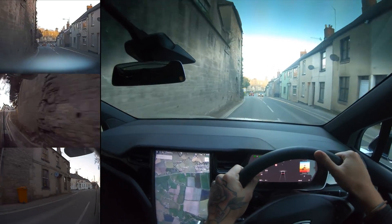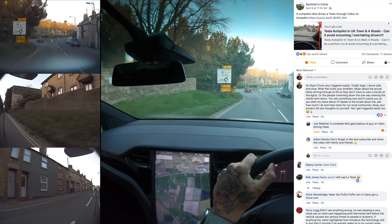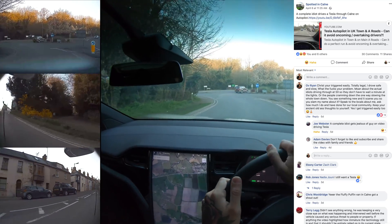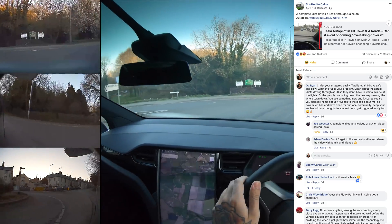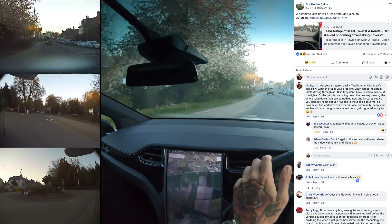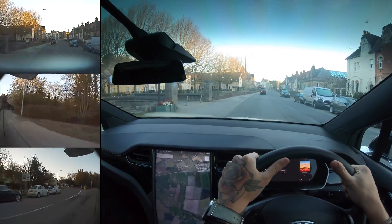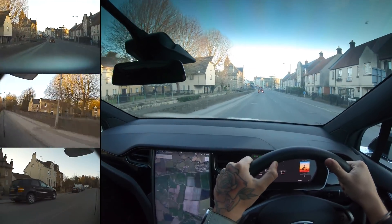So we're just going through my main town here. I actually had someone complain that I used autopilot through town and they put it up online. My reply was maybe a little bit blunt, but I was just annoyed by it and everyone seemed to agree with me. Sadly you're going to get those kind of people that aren't happy with this stuff, even when you're driving nice and safe through town.